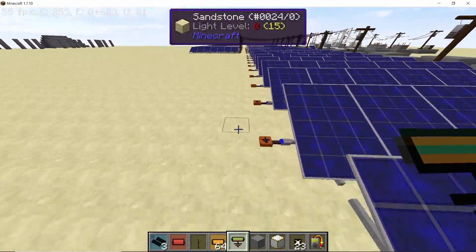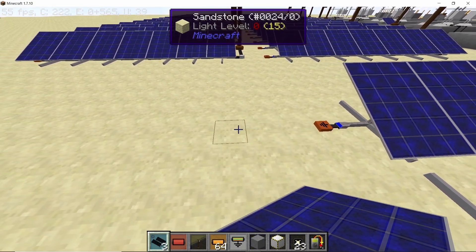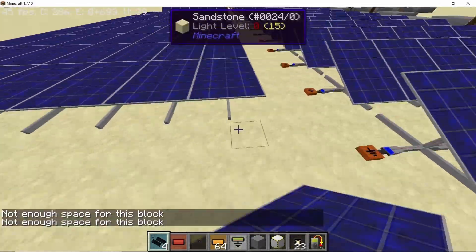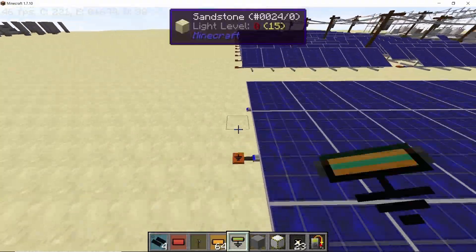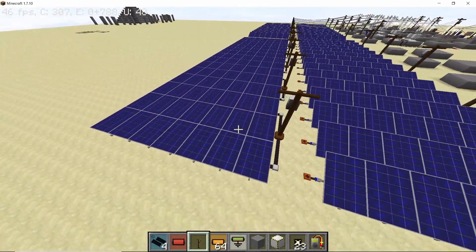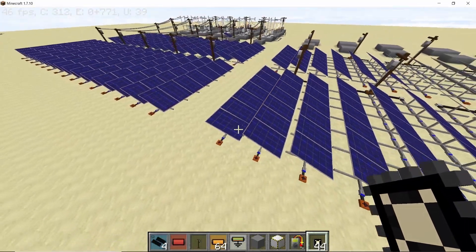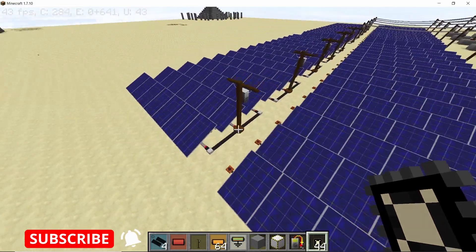Don't forget to place the grounding cables — this is a mistake that is often made. To make the second similar module, leave a one block gap in the middle, then one more block gap for the cables, and start making another 7 by 3 grid the same way as before. Now we have 10 modules of 7 by 3 solar panels. Place solar tracking chips in all of them so they perform at maximum efficiency — our 100 kilowatt solar grid is complete.